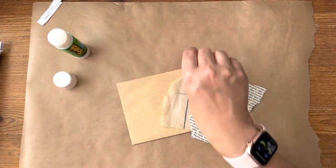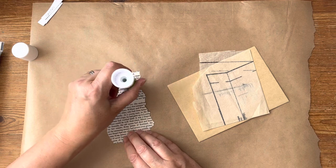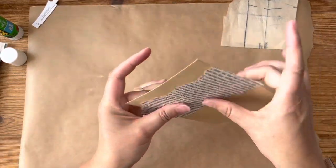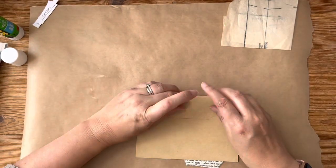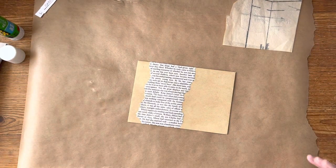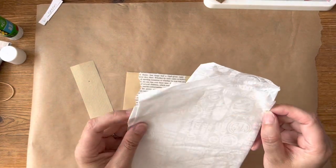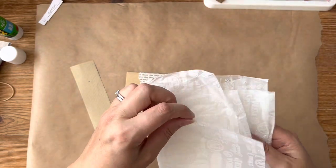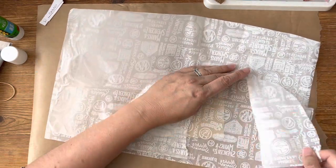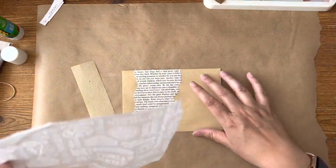I'm just ripping some page and getting gluing. I want to get rid of the name on the card — maybe peel that over. Oh yes, instantly interesting! I've got some packaging paper here — just taking a bit of this.